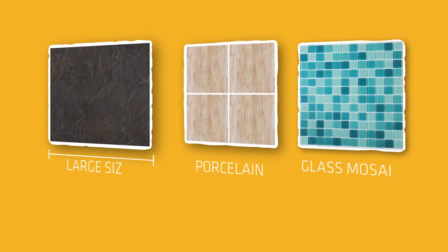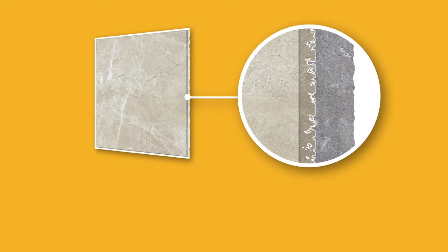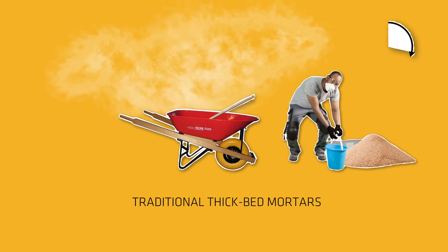More often you see porcelain and glass mosaic tiles — this has consequences for your way of working. These tiles should not be set using thick-bed mortars, because they won't stick and expansion forces make tiles come loose. Traditional tiles are made of porous, moisture-absorbing materials and are traditionally set using thick-bed mortars mixed on site.